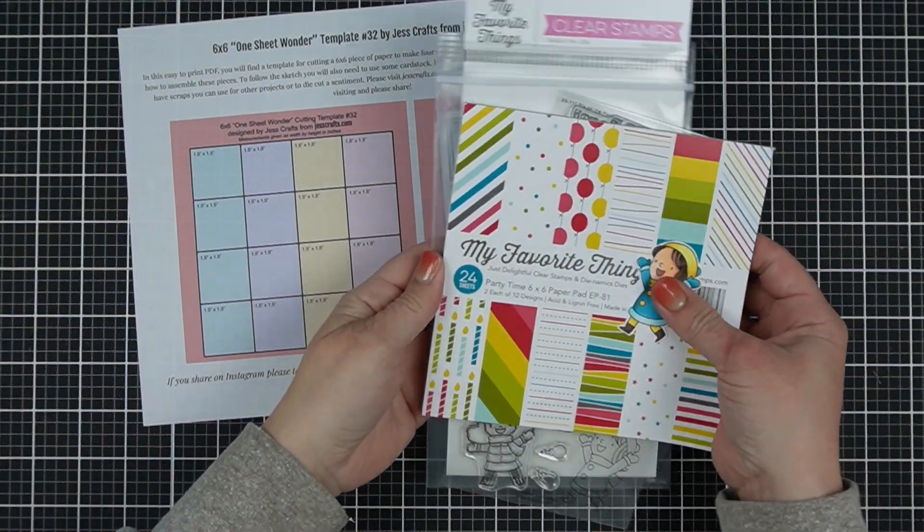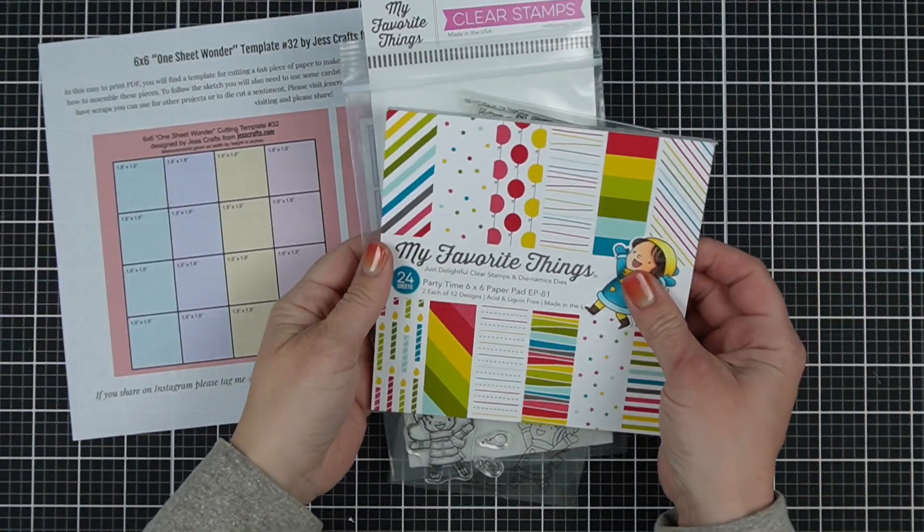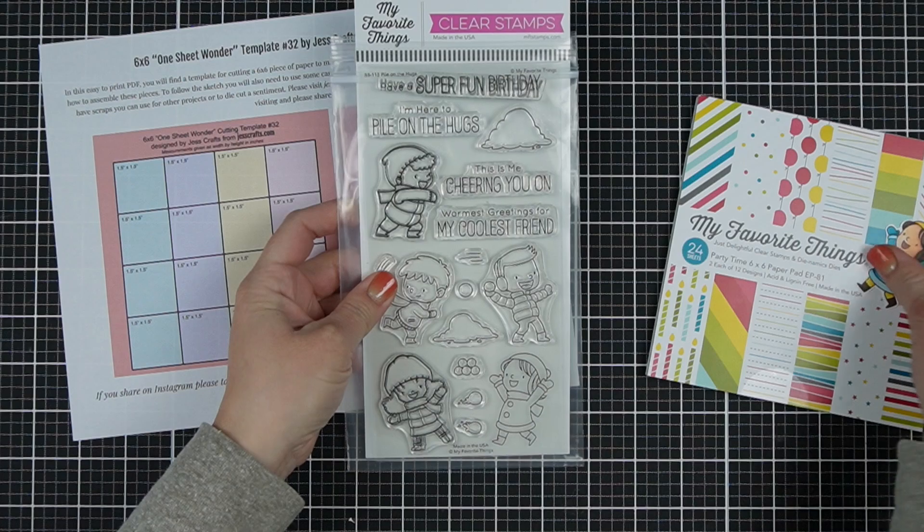Are you excited to welcome in 2022 with a bright, happy card? Hi, I'm Jess from JessCrafts.com and I'm going to help you make the most of your crafty supplies in time. So let's get started.